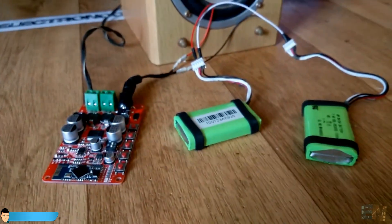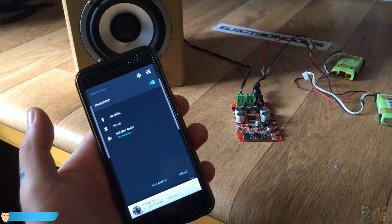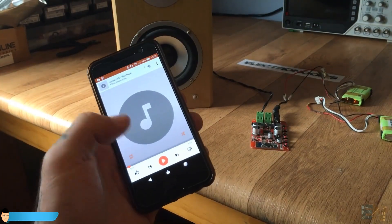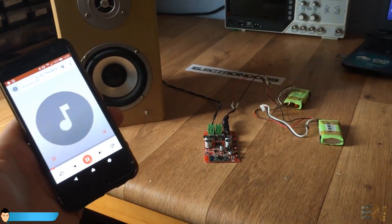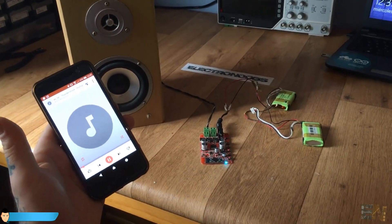Connect the power source. Search for devices and establish a connection. I click play and… The sound is awesome and very powerful.